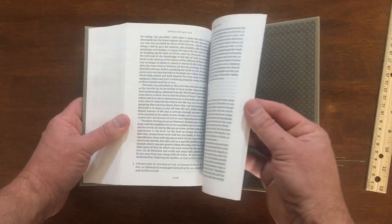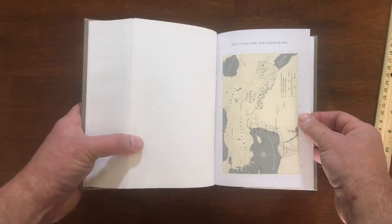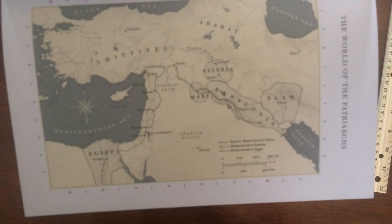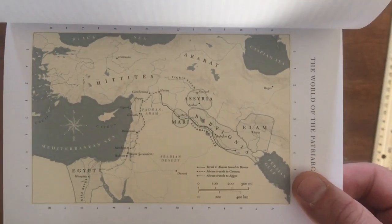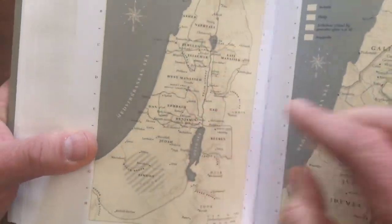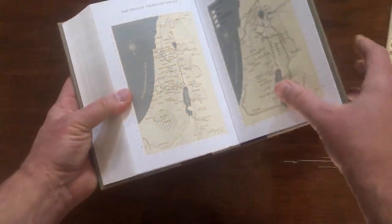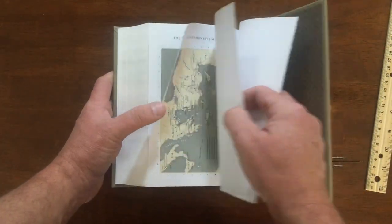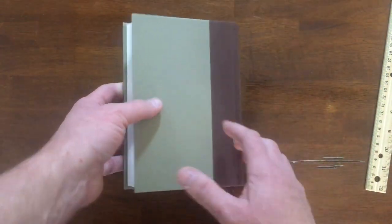Let's flip to the back. You do get a couple of subdued maps back here, and I kind of like them because of the nature and style of this particular Bible. The subdued nature of these maps is pleasant. I do like my colorful maps that I get in some of the study Bibles, but for this Bible and the tool that it is, I think these maps are perfect. There's not a ton of them — I think there's three or four total. And a couple of white pages in the back, and that's it.